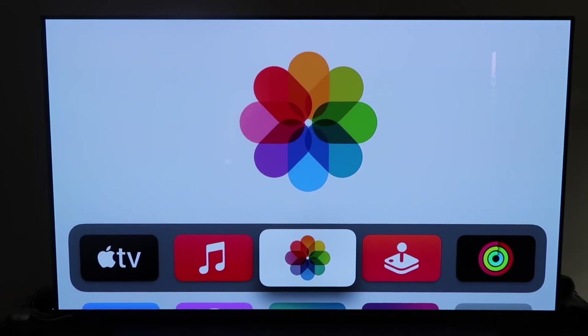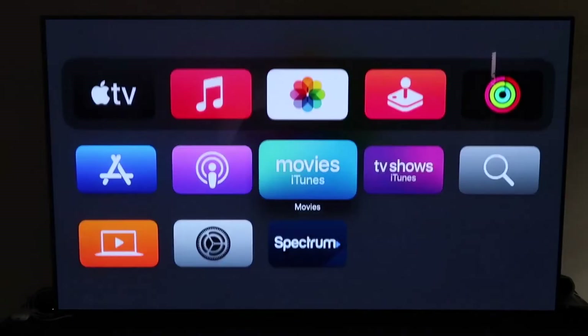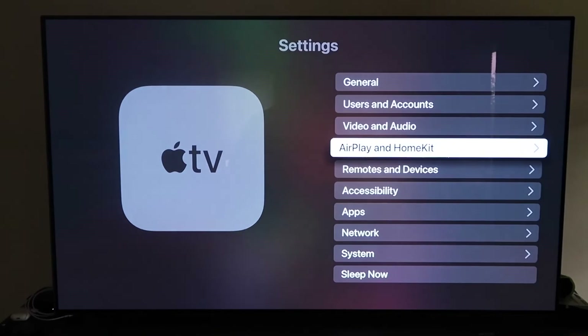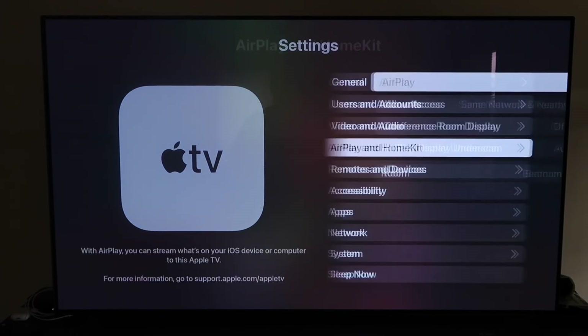Make sure your Apple TV 4K is set up, installed, and attached to your iCloud account. Then grab your remote control and go down to Settings. Navigate to the fourth tab that says AirPlay and HomeKit and click on that.